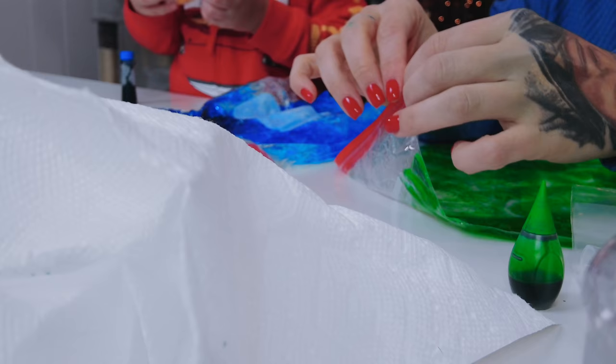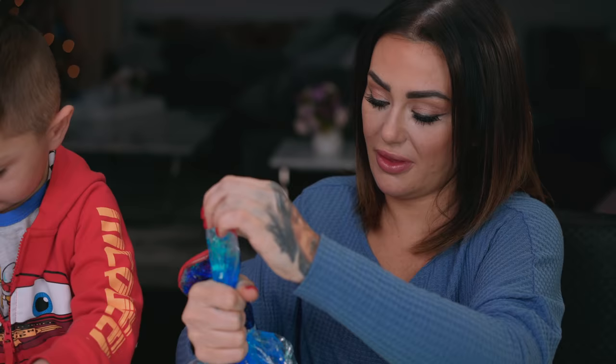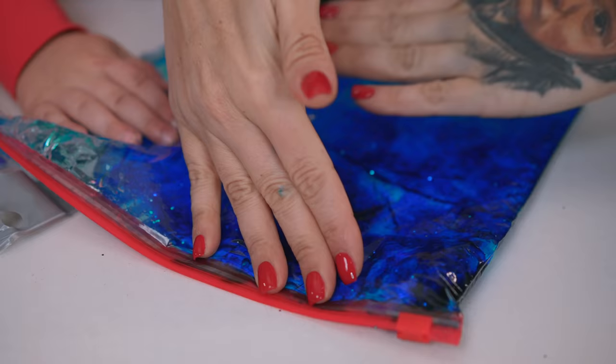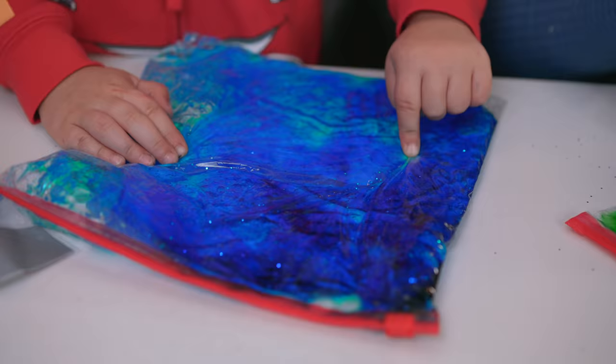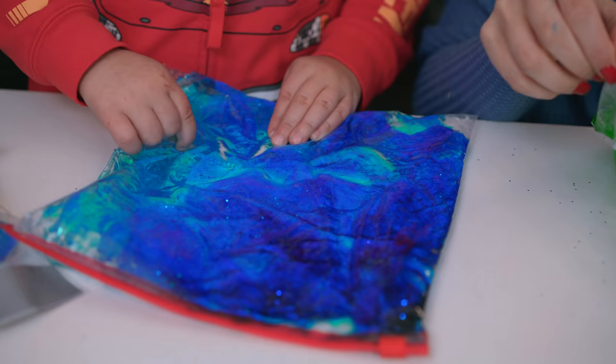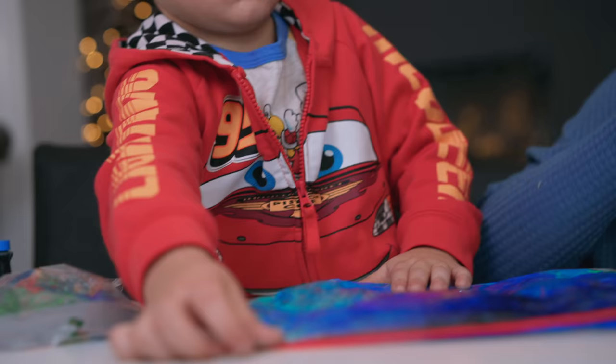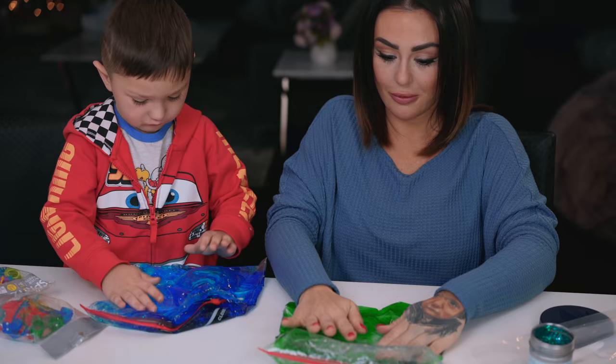You're gonna add all sorts of little fun cute things to it. Grayson, I think your ocean is perfect — what do you think? Cool! Write your name in it. You're making the water, mommy's making the grass.